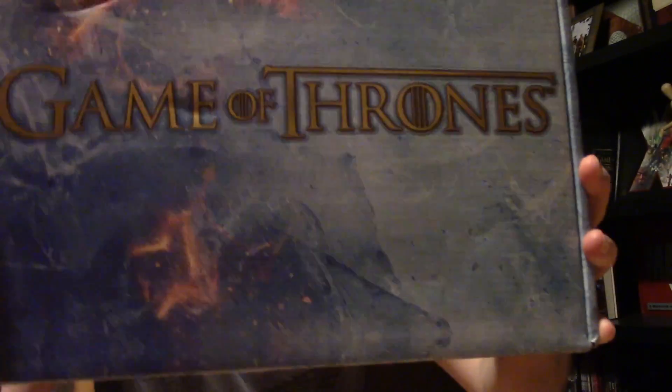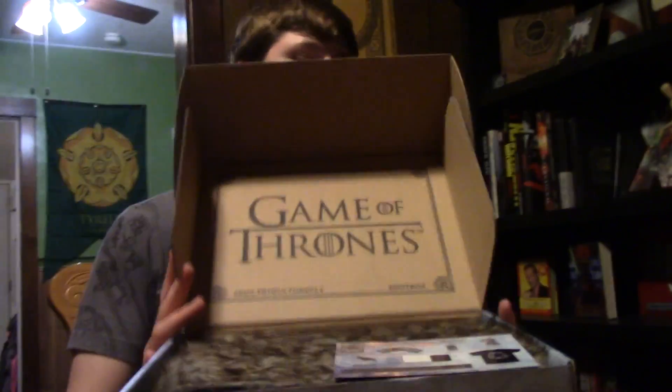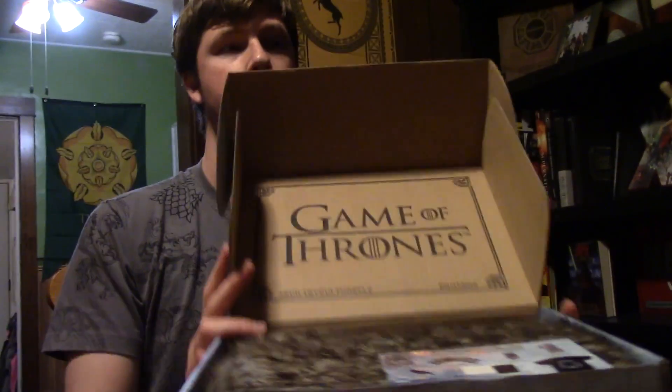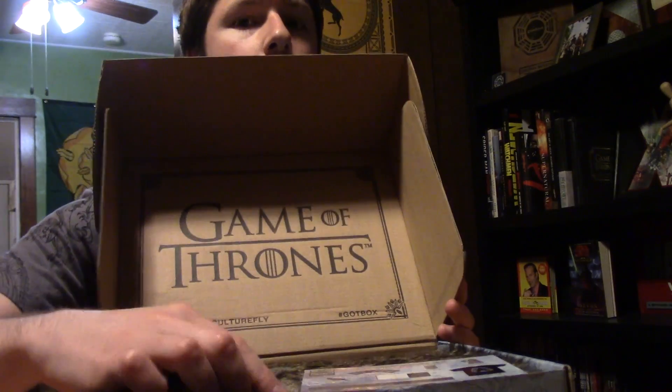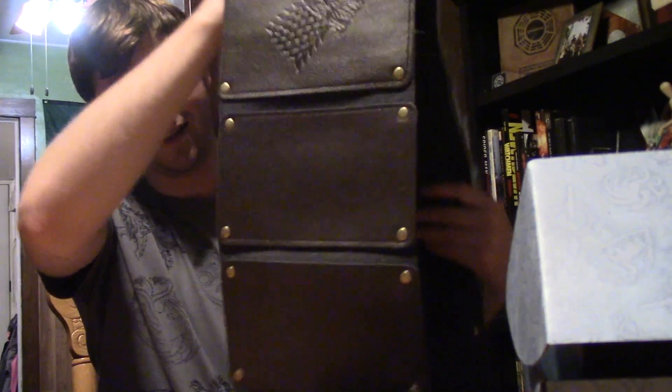Let's see what's in the box. Alright, what's in there guys? Whoa! Sneak peek! What do we have? Something fuzzy. I don't know what it is yet, but it's something Stark and that means I like it.